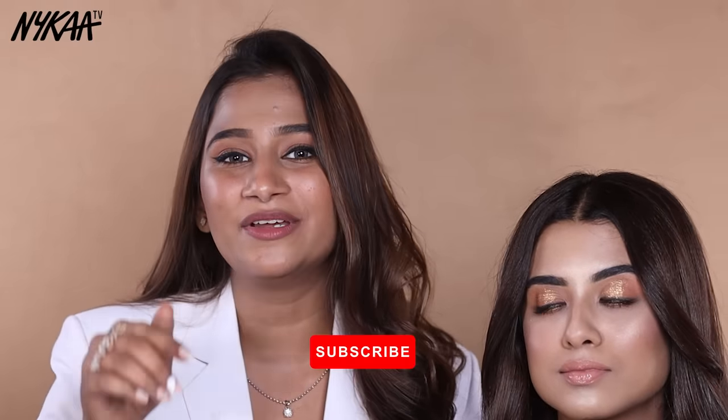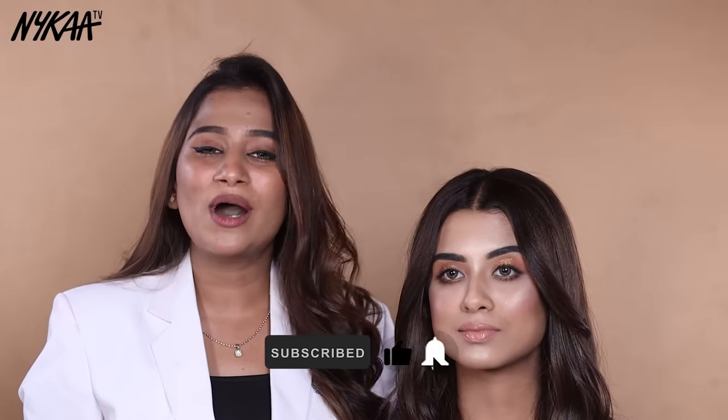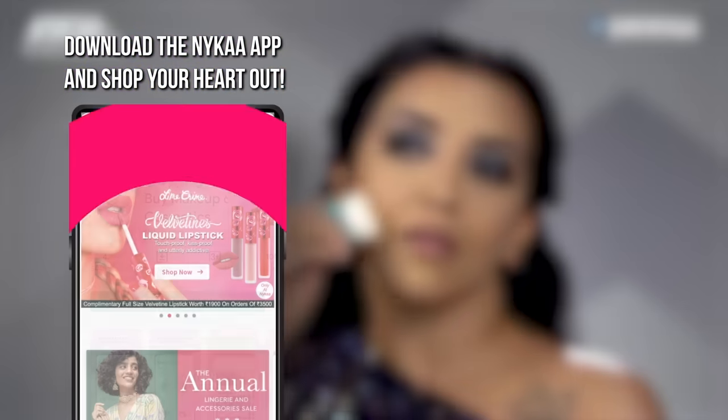So this is our final look. I hope you like it — please tell us in the comments and don't forget to like, comment and subscribe. If you want to buy any of the products, download the Nykaa app to shop for all the products in this video and lots more.